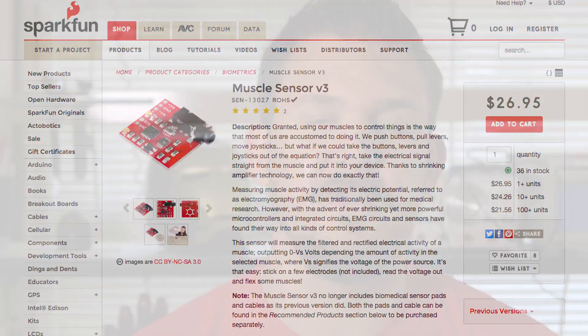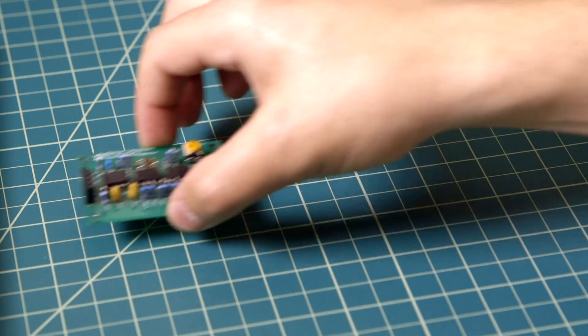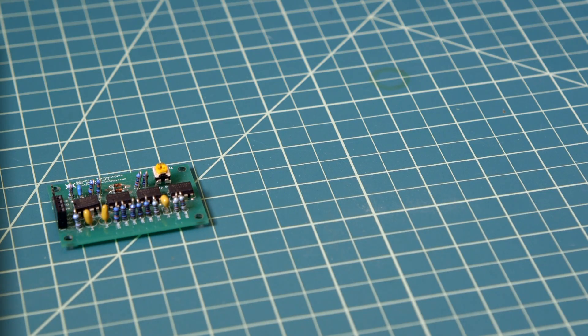MyoWare is our fourth generation muscle sensor. Our last generation was a huge success and we sold over 3,500 in the last year alone on places like SparkFun. We knew we still had room to improve, and so we took your feedback, sprinkled in some ideas of our own, and built MyoWare.